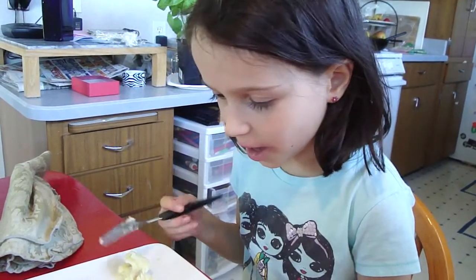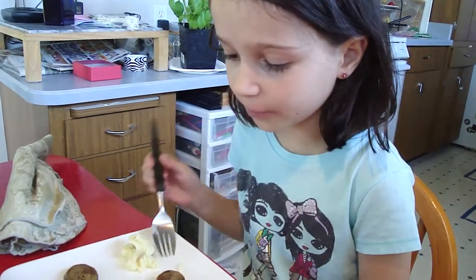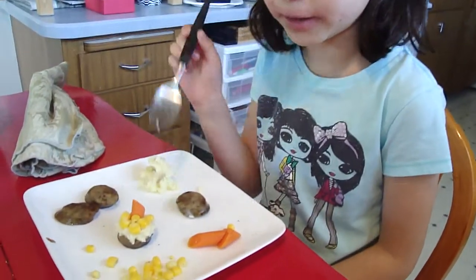The perfect bite. You might have seen another video I made about the perfect bite. And I have a fork. This is another bite I made.